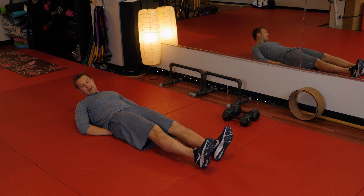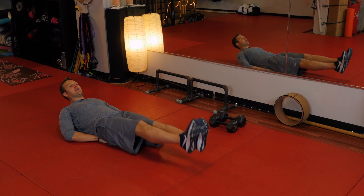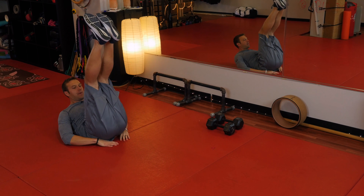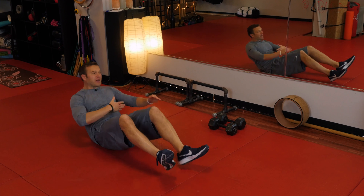You lay down on the ground; I put my hands under my butt for comfort, but you can put them on the side. Keeping your legs as straight as you can, you're just raising them up and right back down — you don't want them to touch the floor. You're hitting your ab muscles, especially your lower abs, which is where a lot of people have trouble burning fat.